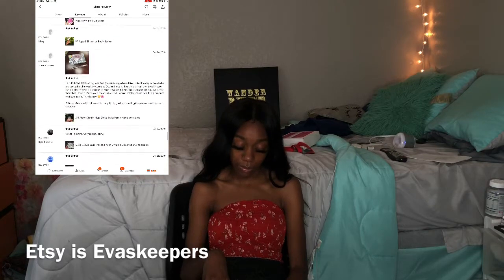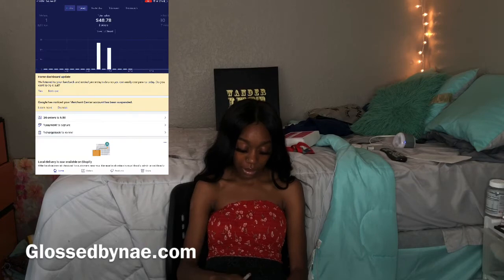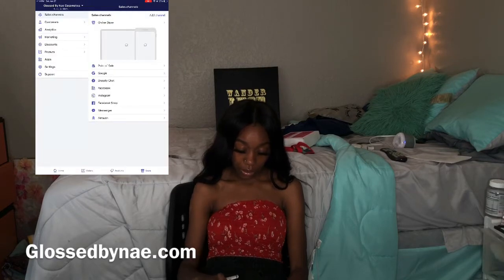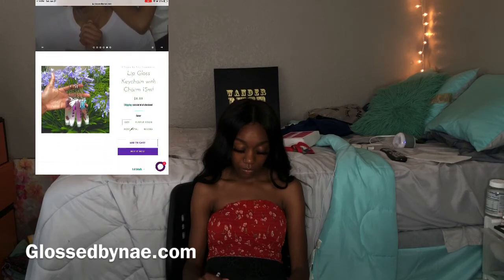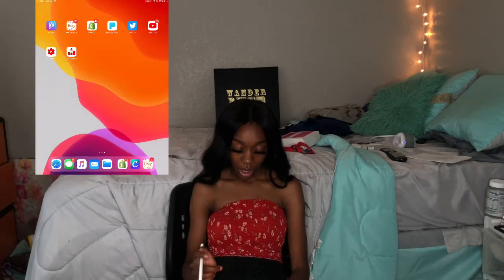Then I have Shopify, which is basically where I run half of my website. I have a couple things to fulfill. Let me show you what my website looks like — this is my Gloss by Nay website. There's a pop-up offering 10% off your order. I do have products for men as well — did you know we offer products for men?